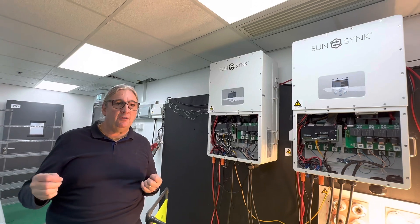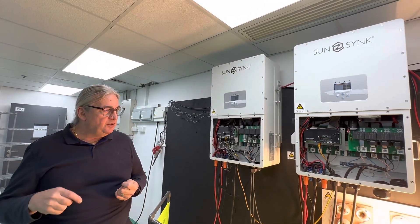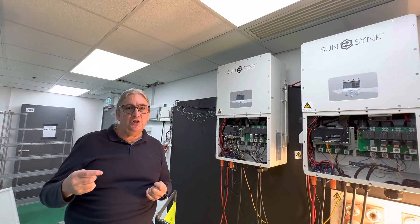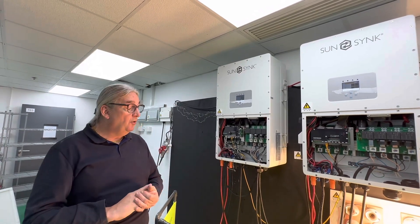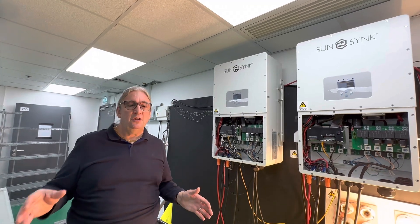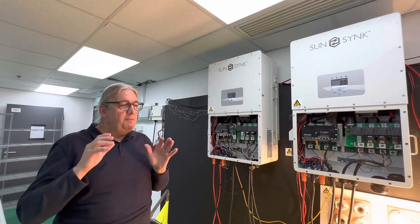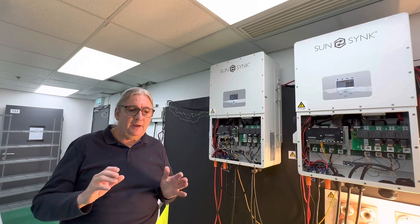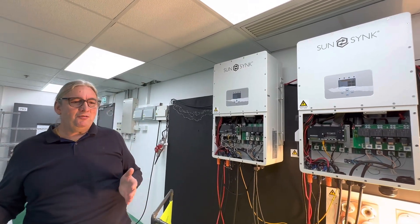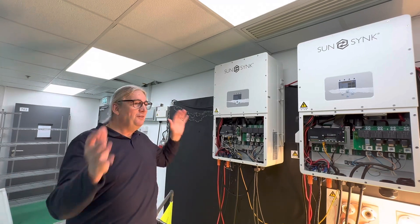The software is a work in progress and these will update to a slightly newer version. I will put a link to the software version so you need to update it. What I do say is: always run your system on battery first. Make sure it's running on battery. Make sure you've got good communication with the BMS — it's the same old process you always have to follow, whether you're running a 3.3 kilowatt inverter or this monster.